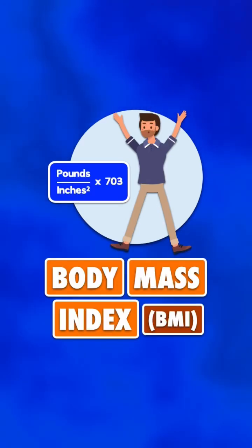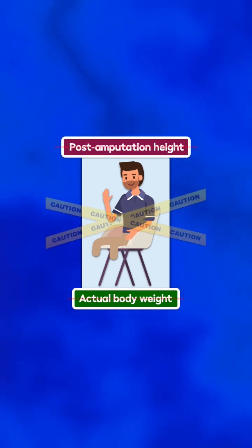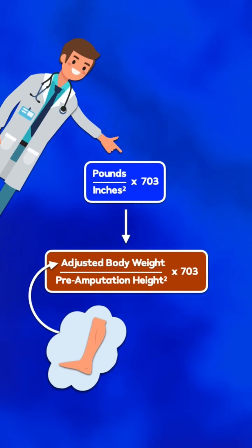The formula for body mass index assumes that all limbs are present. When you have a patient with an amputation, using their post-amputation height or actual body weight produces an inaccurate result. Clinicians should use the pre-amputation height and an adjusted body weight that accounts for the weight of the body part that's missing.